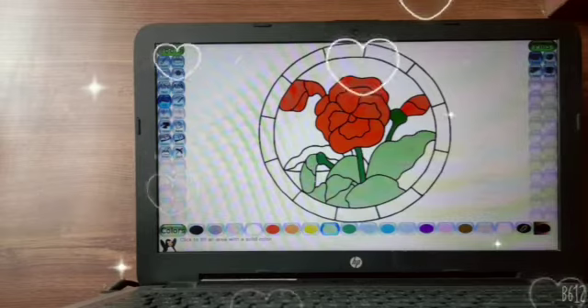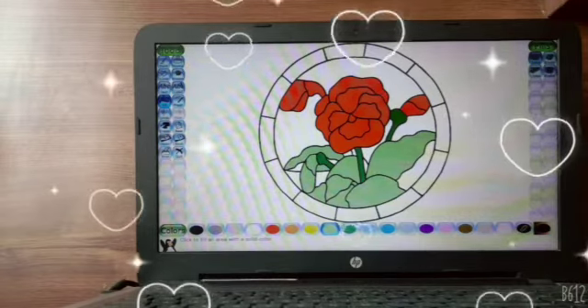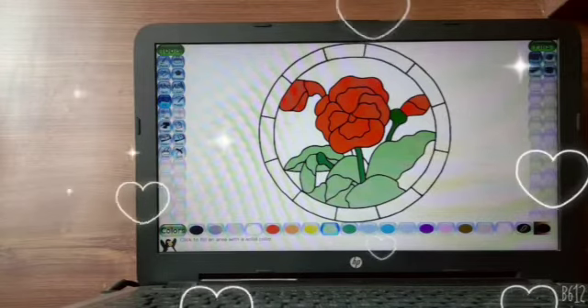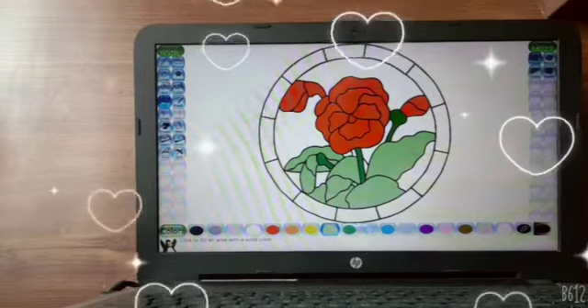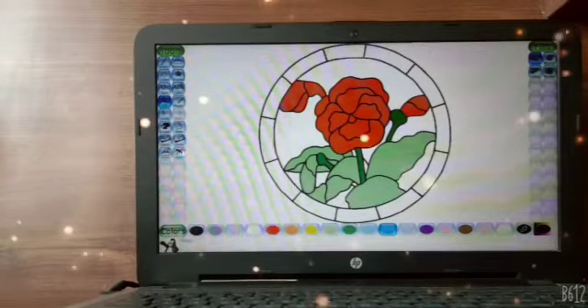All the way we have to put the leaves. Oops, there is something wrong. Okay guys, for the background, we are going to put nice beautiful blue.